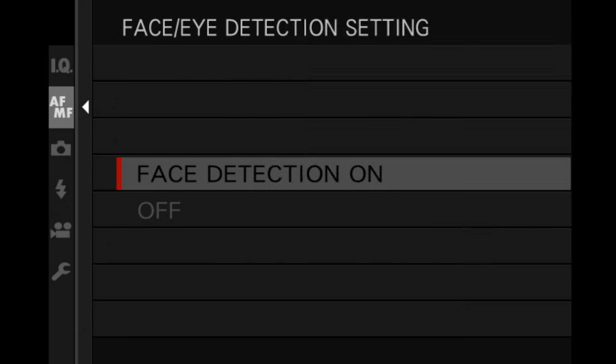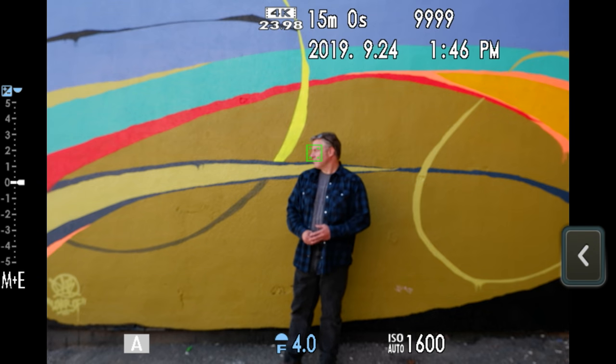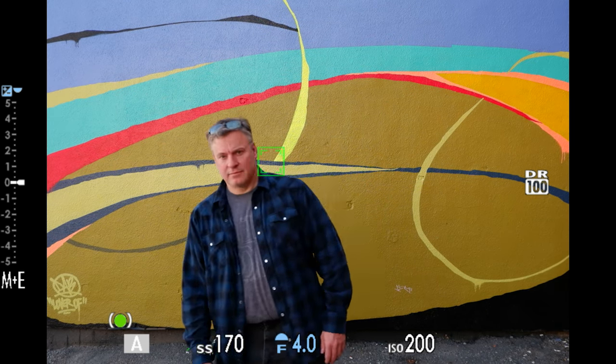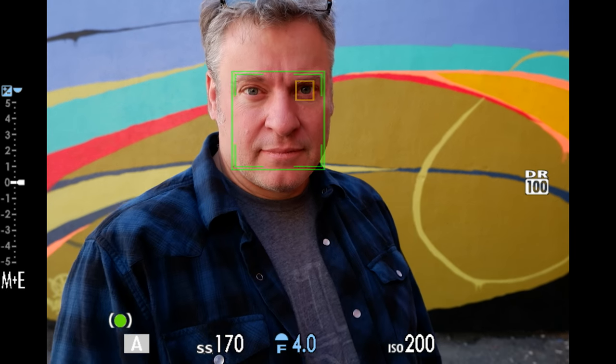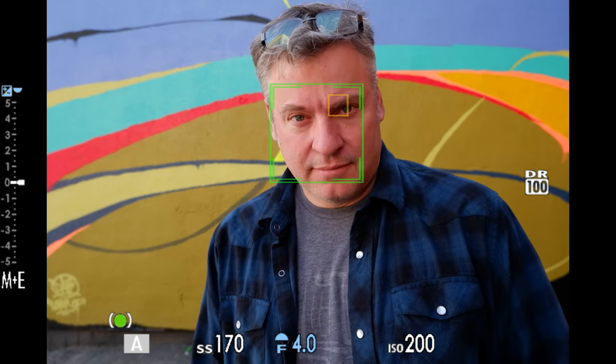The sensor also has more phase detection autofocus points, giving you more precision as well as more coverage. We love the face and eye detection they've put in this camera — we've seen it in the XT30 and XT3, and Fuji's firmware keeps making it better and better. We did notice a few little hiccups, but again this is a pre-production model, so we expect those things to resolve themselves because Fuji is really good at updating firmware.